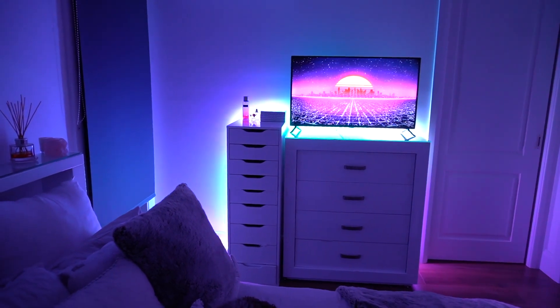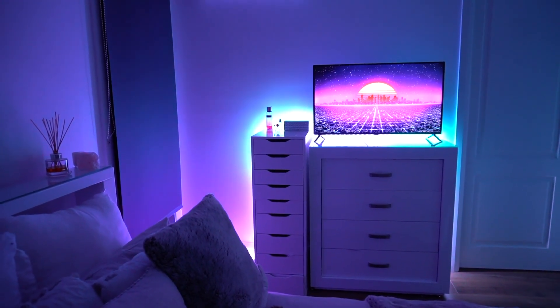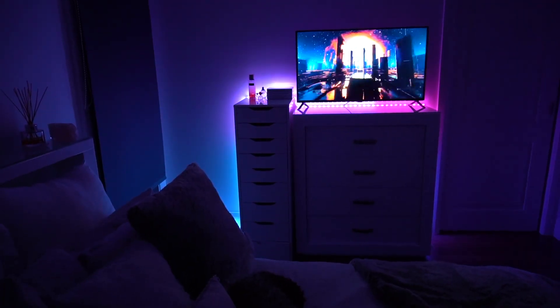I just wanted to show you guys quickly that through the app you can dim it a lot. There are so many features to the app — I can dim the brightness a lot, it's so good. I have officially finished setting up the LEDs in the kitchen, the living room, Sonia's bedroom and my bedroom. I have two spare left, so I think I'm going to remove the old ones and replace them with the Govee.